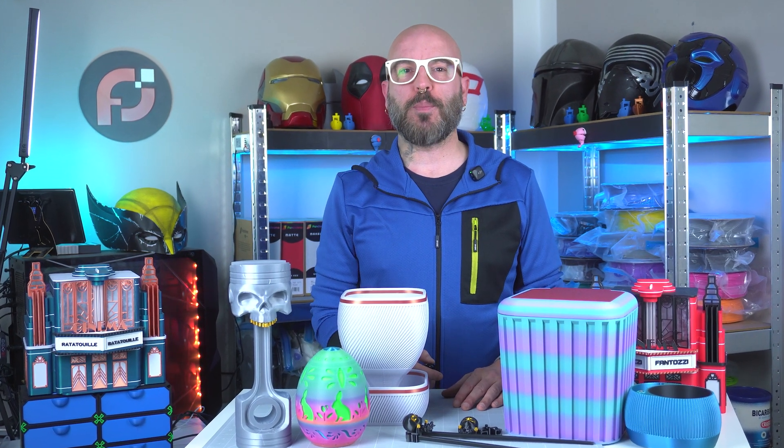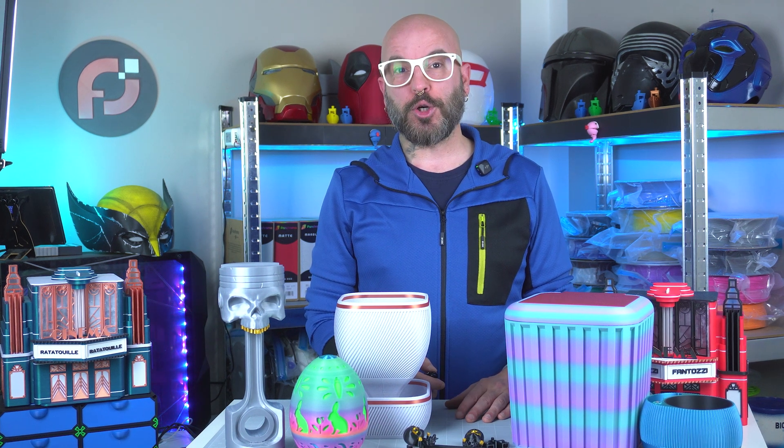Today's video is all about the new Polymaker Panchroma filaments line and the amazing models from stlflix.com. But before showing you all this goodness, let me tell you something quick about my previous video.